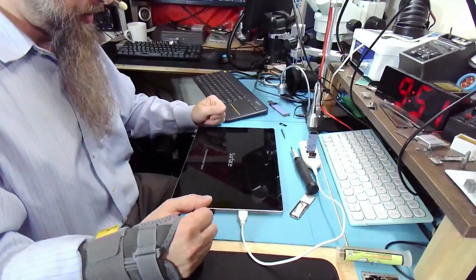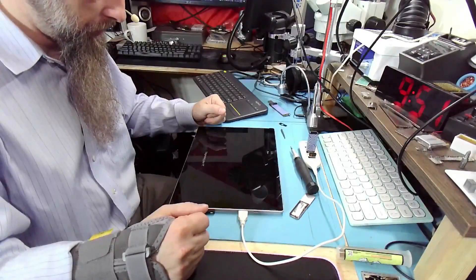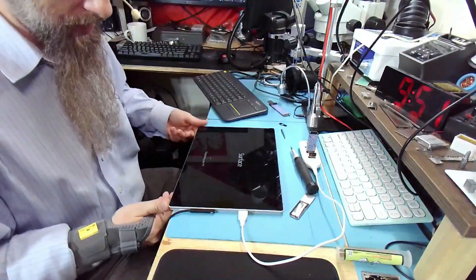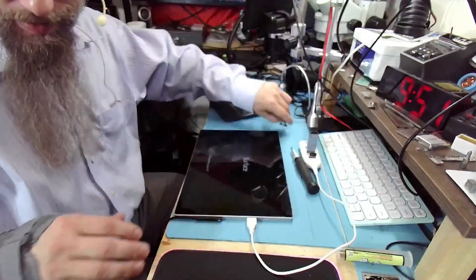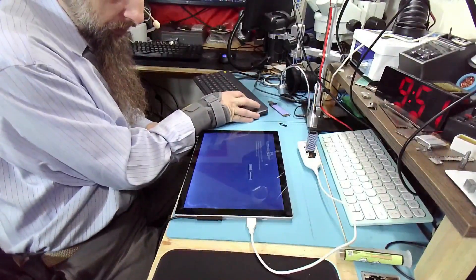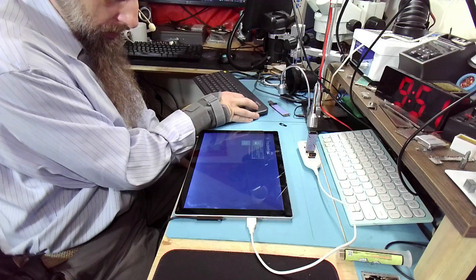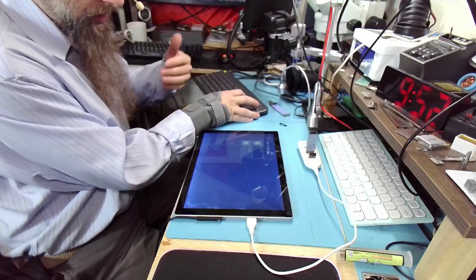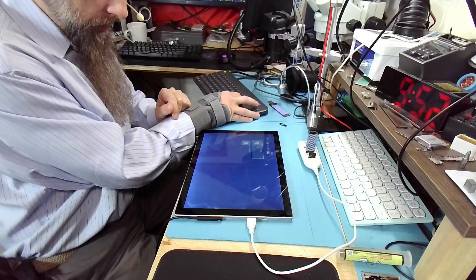Now it's saying 'Preparing automatic repair,' so it will go directly into that blue recovery screen. First it's diagnosing the PC — let's see what it finds. It tried to repair but we know it wouldn't work. In Advanced Options we could go to Troubleshoot and do 'Reset this PC,' but that doesn't work either, even though the recovery partition is still there.